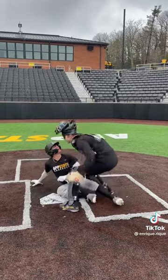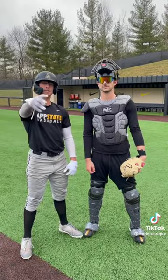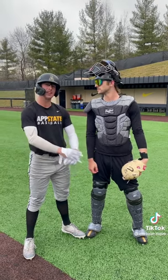It's a bang bang play. That right there is the most efficient way to be safe at a home plate play.